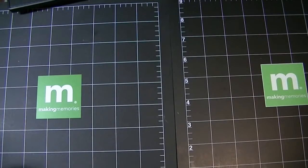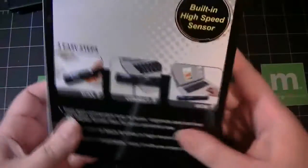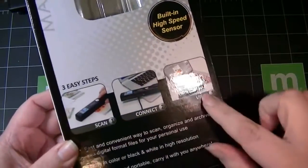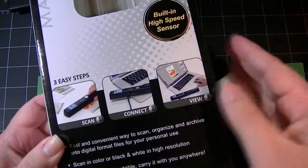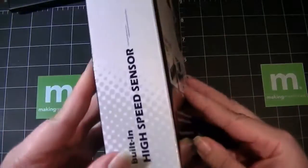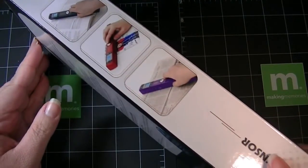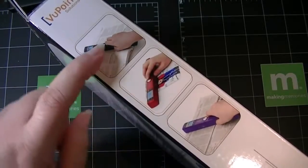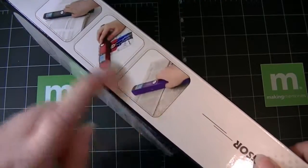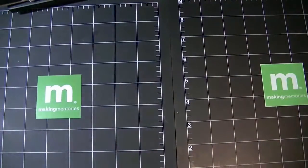Hi everyone. I wanted to share with you the portable scanner that I ordered from HSN — it's the Magic Wand 2. I've already taken it out of the box. It's easy three-step scanning. I think this was a Cyber Monday deal, I'm not even sure. So you can scan articles, photographs, all sorts of things. You essentially take the scanner to the item versus the item to the scanner.